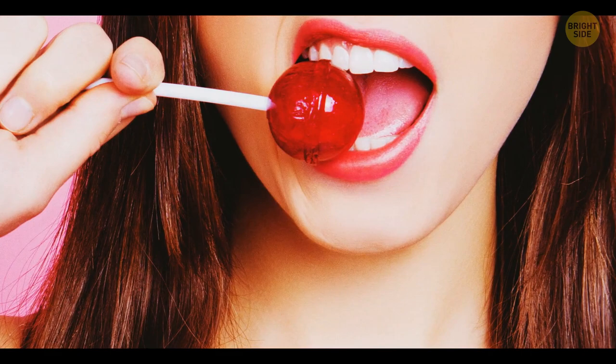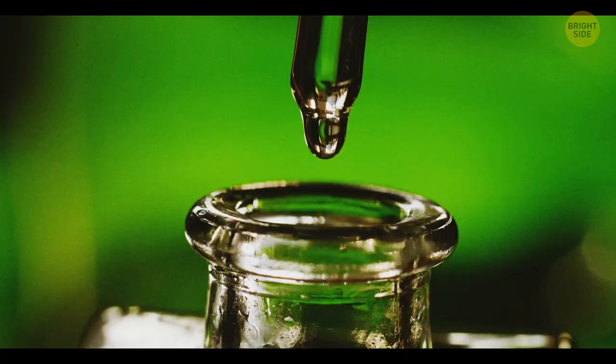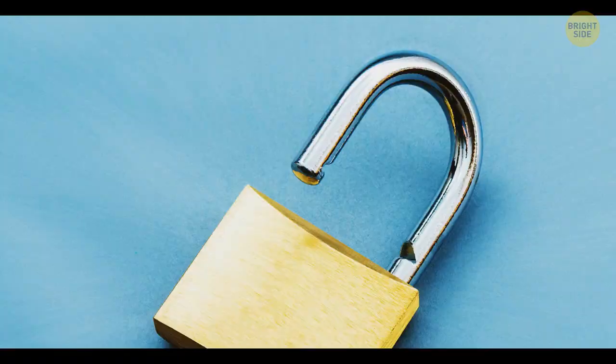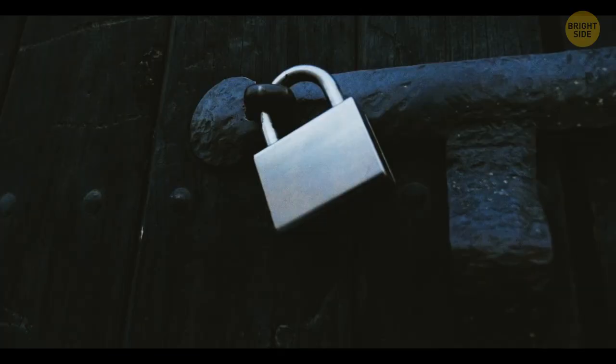Most padlocks have a tiny hole on the bottom. It's needed to drain water from the lock and avoid corrosion. It's also the best place to lubricate a padlock — just put a drop of oil there and the key will turn much easier. If you don't see a hole on the bottom, the lock is supposed to be used inside.